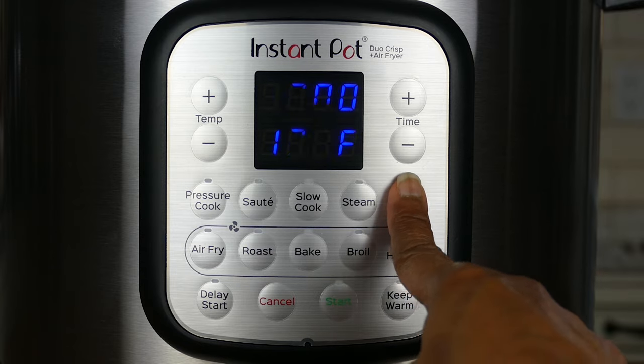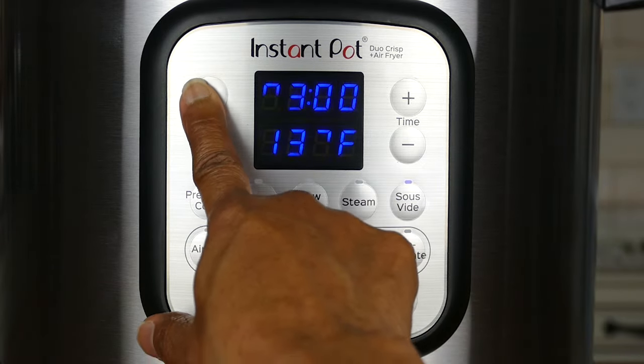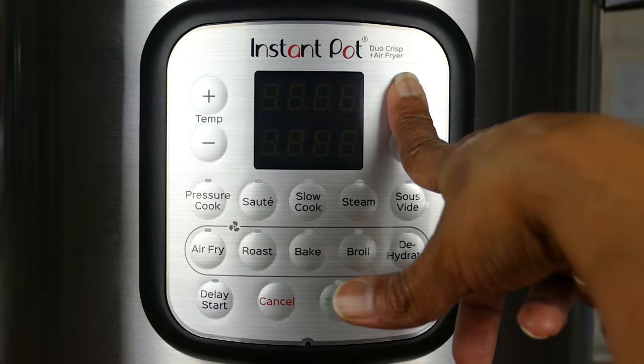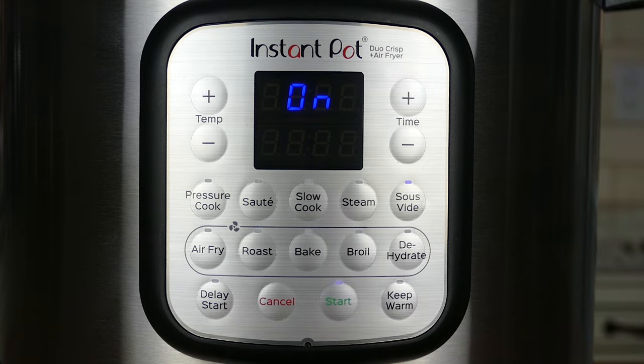Finally we have the sous vide button. In sous vide you can adjust the temperature — in this case I'm going to set it to 140 degrees — and adjust the time to three hours, then press start.